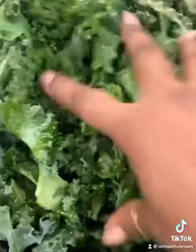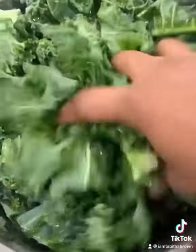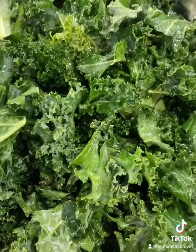Then we're gonna massage the kale — and what do I mean massage it? You know, massage it, give it a little massage until it gets nice and soft in texture, for about three minutes or so. Once it's all massaged, you can eat it just like this if you wanted to, because that's your business.